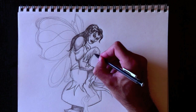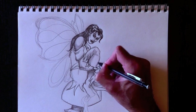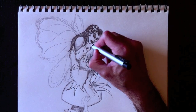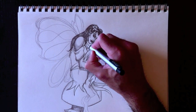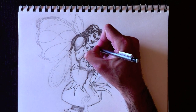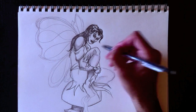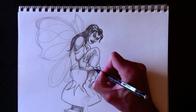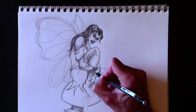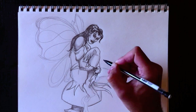Un petit peu plus d'ombre au niveau de sa jambe aussi. Je vais passer pour rendre mon dessin un petit peu plus propre — I'm going to erase to clean my drawing a little bit more. Voilà son épaule arrière — here's her back shoulder. Then we're going to add a bit more shading to her knee. J'ai ajouté des éléments de reflets à son bracelet — adding some reflections to her bracelet. Same thing for her back bracelet — même chose pour son bracelet arrière. Et de l'ombre à cause de sa main.